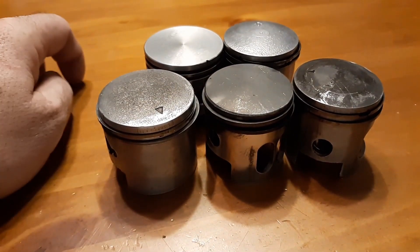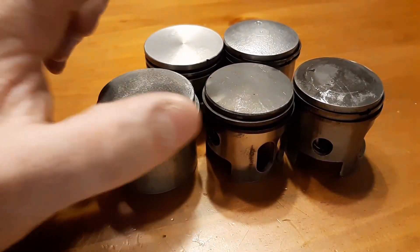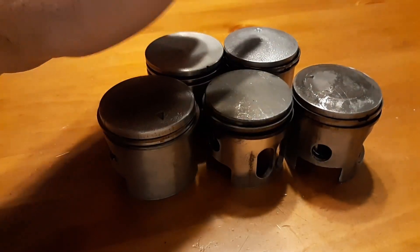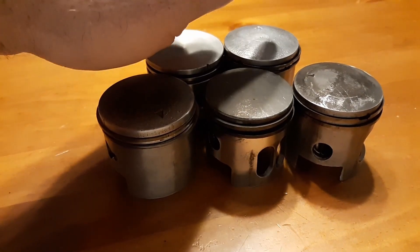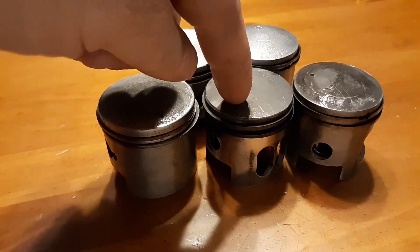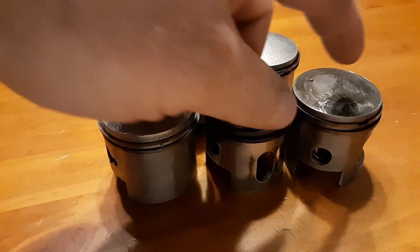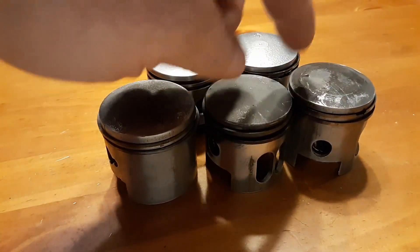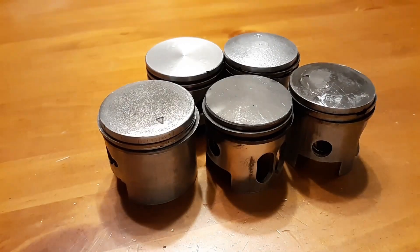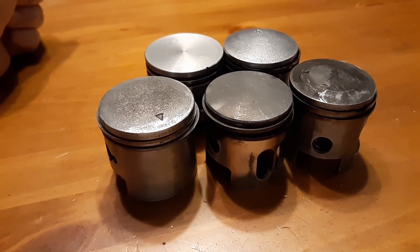Right now I've got all these pistons. The YD100 was $70, this one was $60, the new Minarelli cylinder and piston was $50, the 80cc one was about $30 on eBay, and the steel sleeve one was $60 for the new one. That's a lot of money people killed just by mixing the gas wrong.